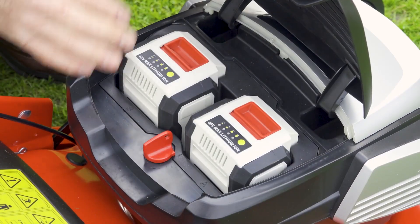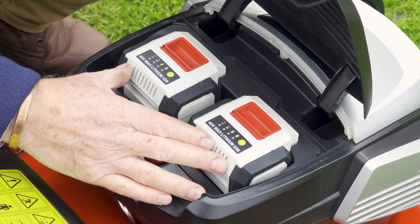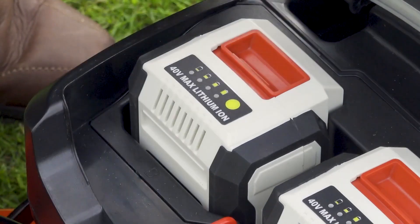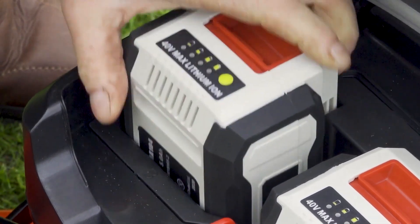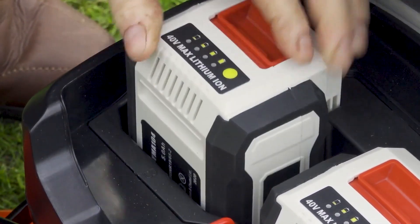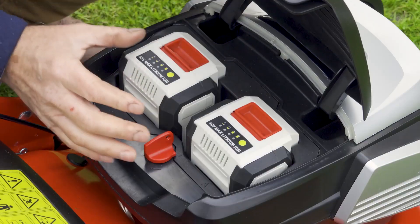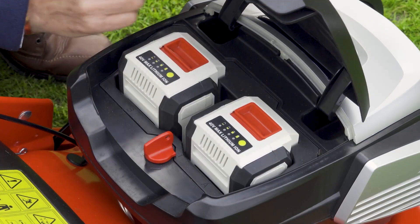The mower is powered by these two powerful 40 volt 5 amp lithium-ion batteries that just slot into position. They are very easy to take out - just a case of lifting them out and slotting them in and clicking them into position - and these power an 80 volt brushless motor, so lots of power there.